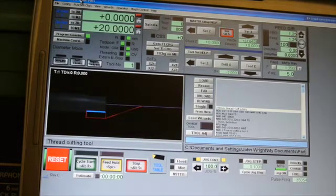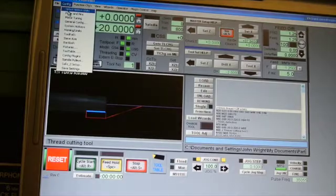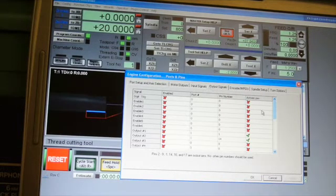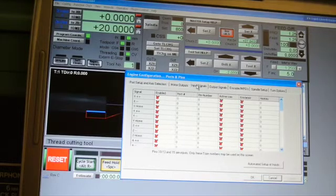Now if I look at the configuration files, ports and pins — output signals, I've got both relays disabled. I've got the index ticked, port 1, pin number 11 and active low.